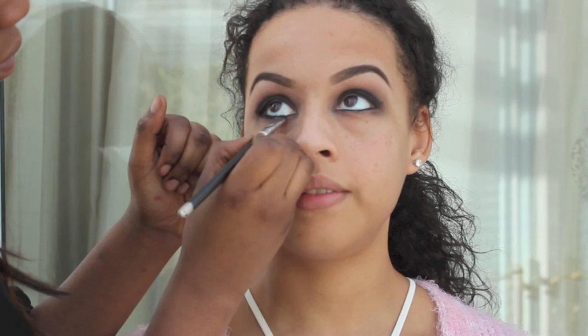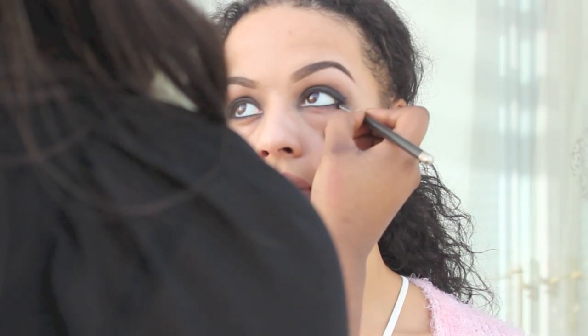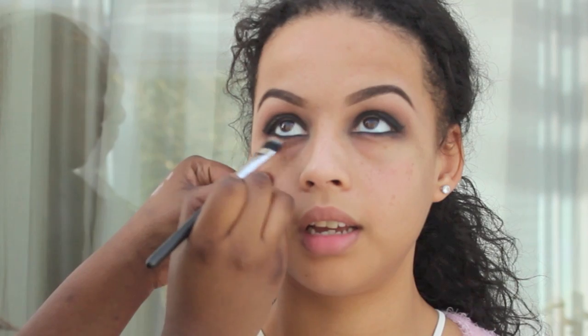Next I'm going to be using a defining brush just to kind of blend out the eyeliner a little bit, because I want it to look really sultry and flirty — I don't want it to look too neat. So I want that really sultry effect, so I'm just going to blend out the eyeliner, followed by a little bit of the orange eyeshadow just to give it that kind of look.